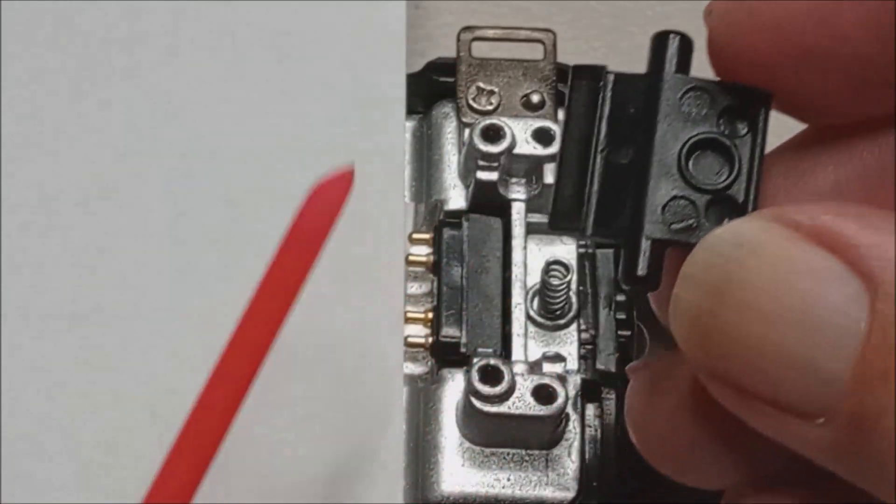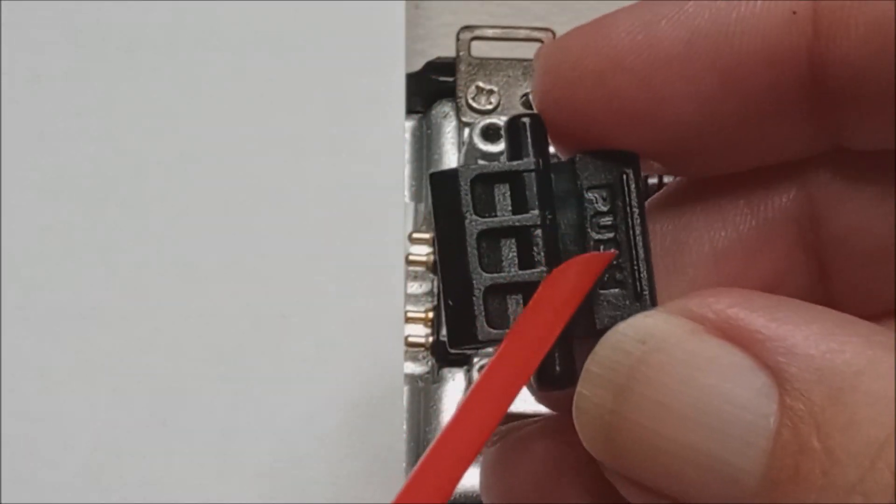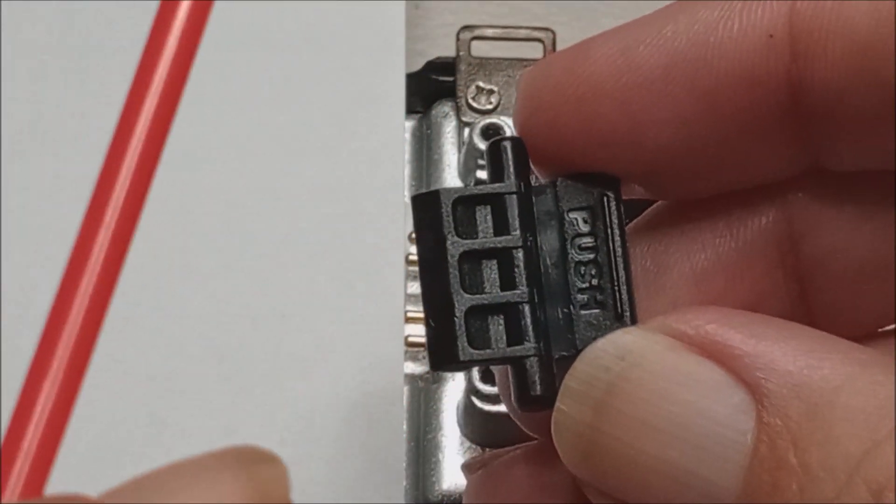These two ears slide in here. Remember, where it says 'push' is the top, so that goes to the outside.